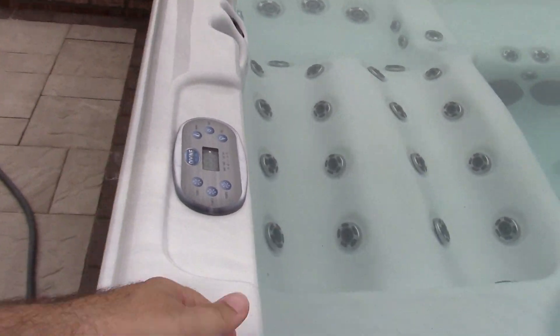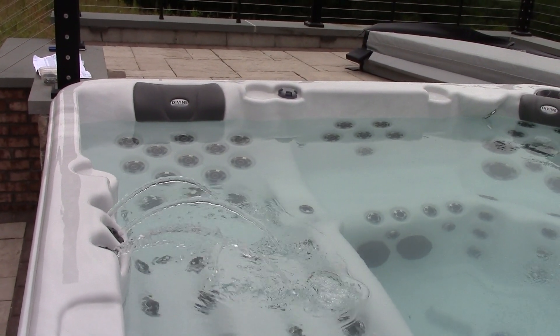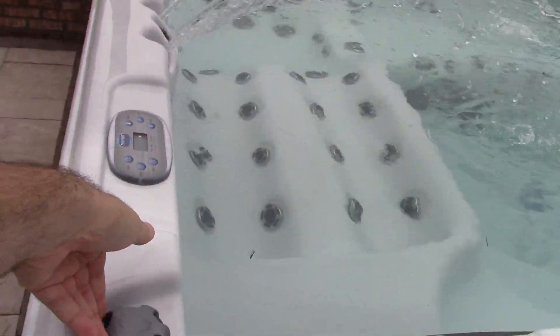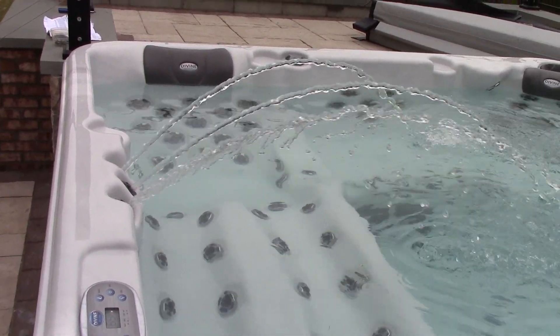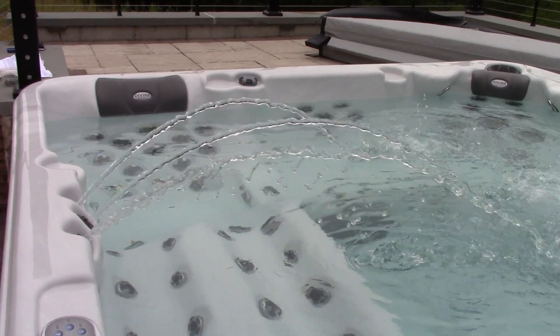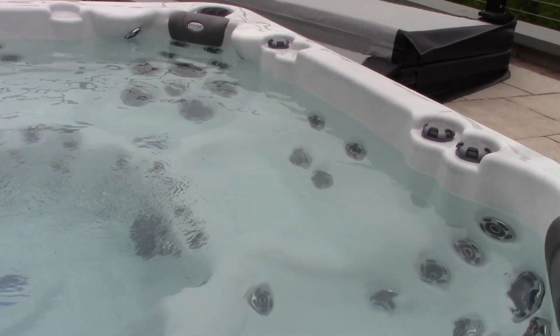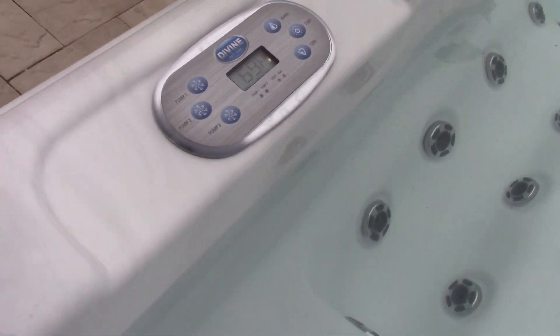Just to show you again, here's the waterfall thing — it's adjustable too; it's a totally mechanical valve. I'll have to look at that one jet on the right side — there must be some stuff stuck in there and it'll just clean out. And yeah, it says the heater's running right now, and the water's at 69 degrees.